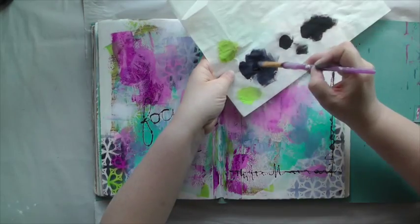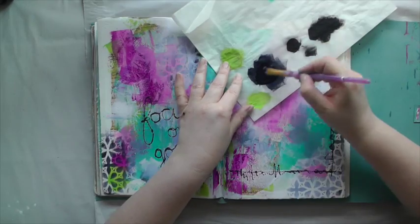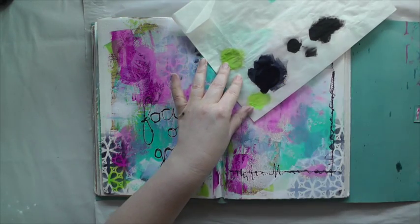To add some paint splatters, I squeeze a little bit on my paper palette, then thin it with a lot of water, and use a brush to spritz it onto the page.